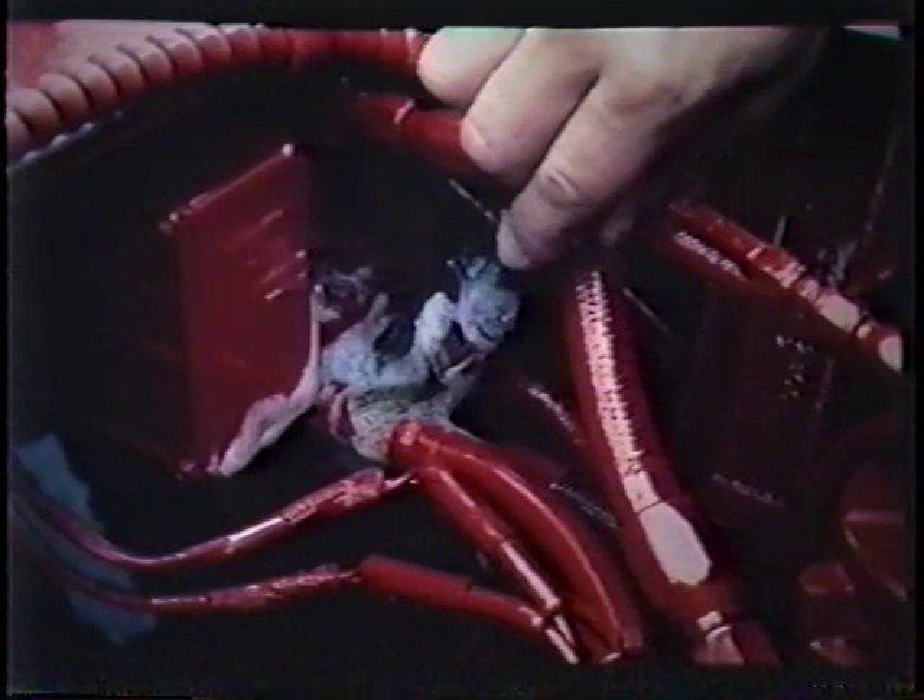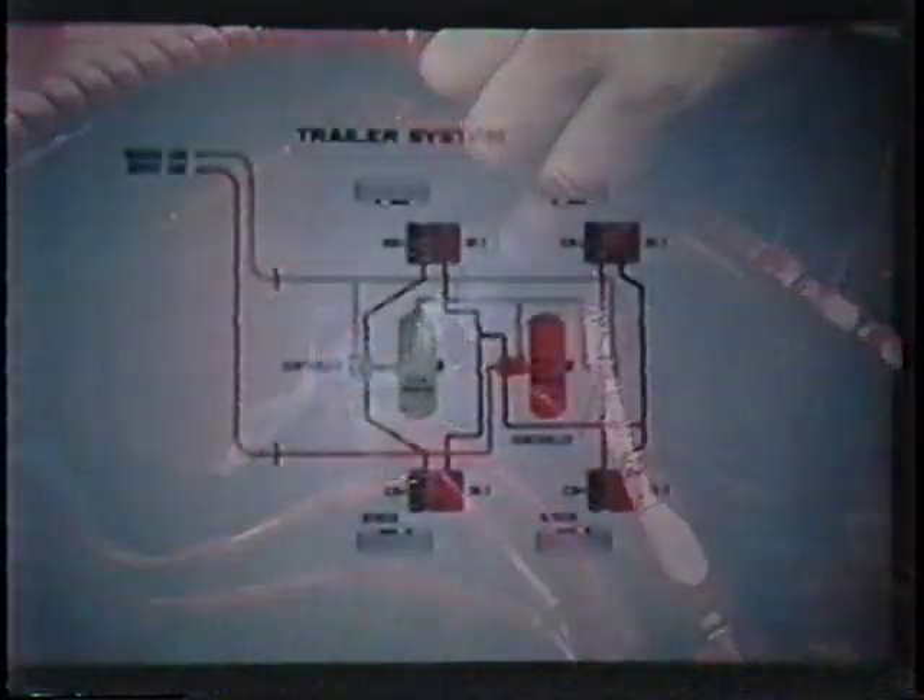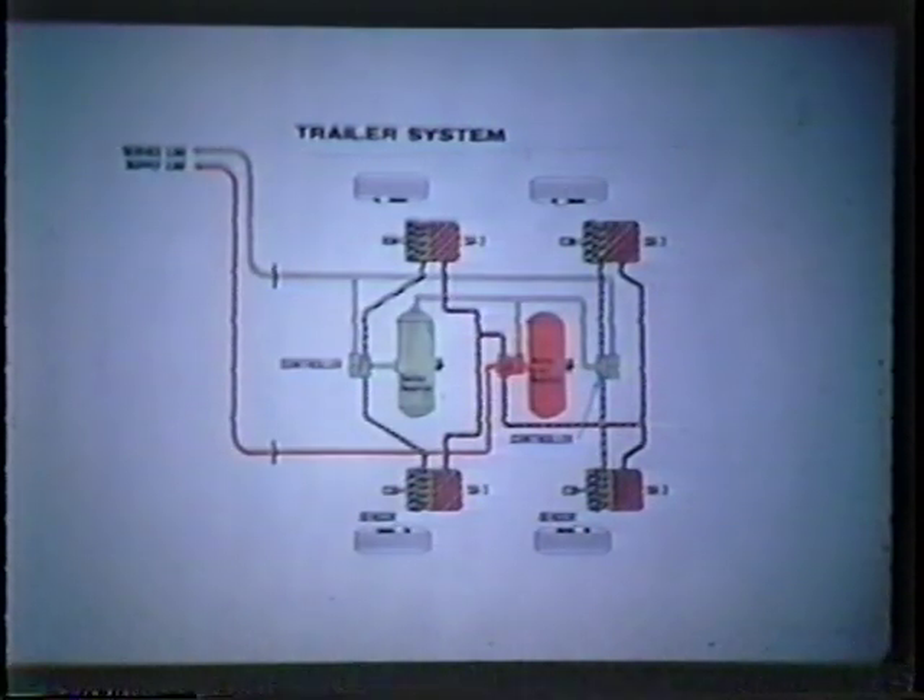Once the leakage has been traced to a particular circuit, the various components within that circuit should be checked out. A soap solution or leak detector will aid in pinpointing a faulty device or loose fitting. For example, if a problem was found in the trailer emergency circuit, we would want to first check the SR-2 valve and then the adjoining lines and hoses that regulate the spring brakes. This particular circuit is highlighted in orange here. For a detailed list of the various components in each circuit that could be causing leakage, refer to the checklist for test number two.